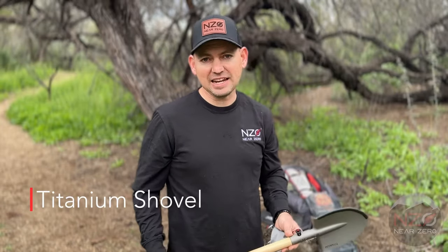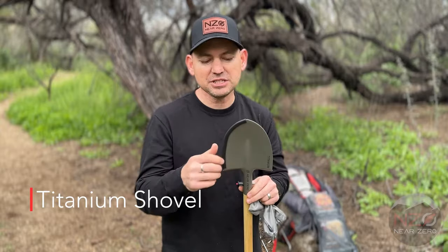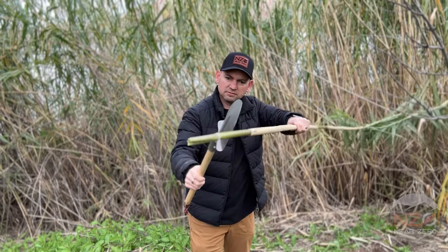I'd like to introduce our near-zero titanium shovel. We've upgraded it now with a hardened titanium material that's allowed us to sharpen the edge. It can now be used as a machete for chopping wood around the campsite.